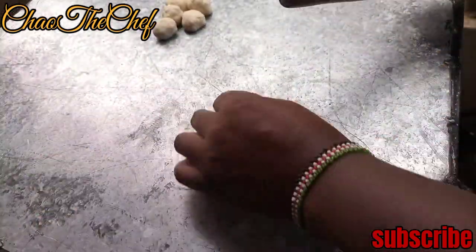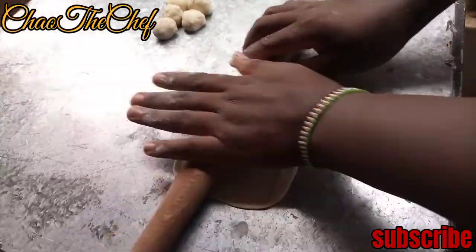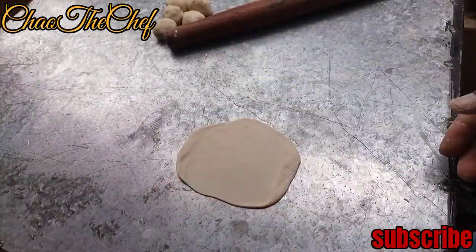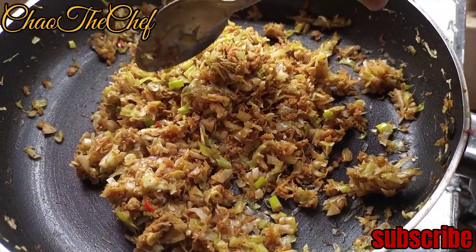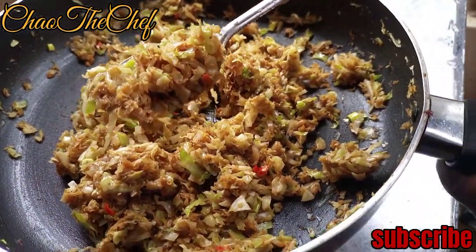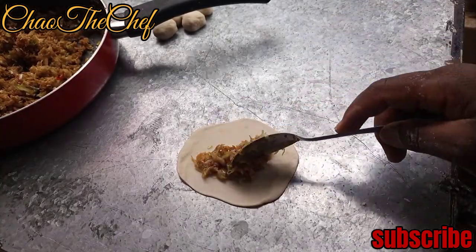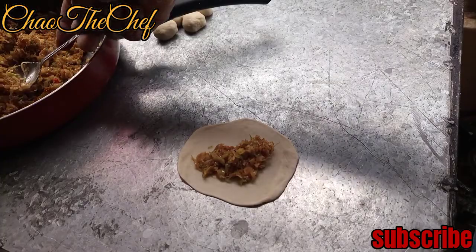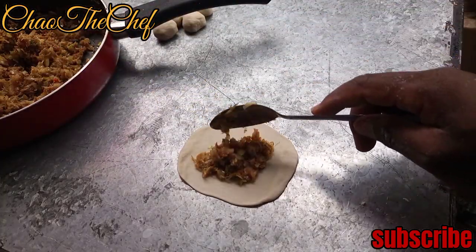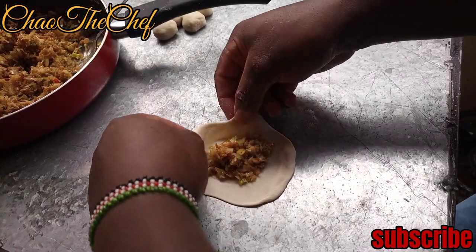Flatten the dough ball a little bit, just like you can see me doing in the video. Then scoop one spoon of the filling and place it in the middle like this. Add some more if needed.